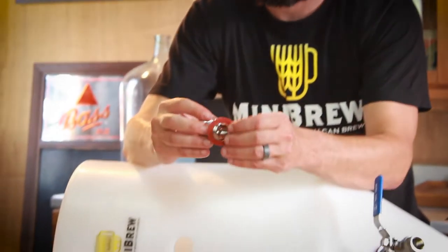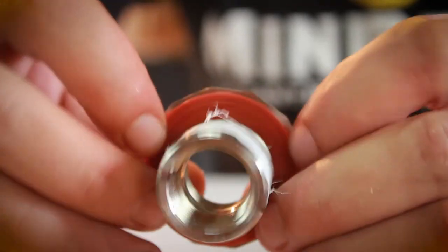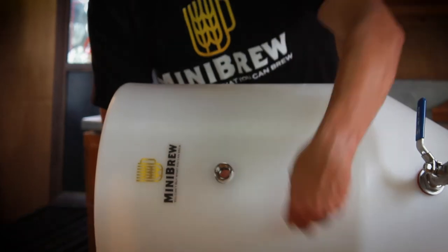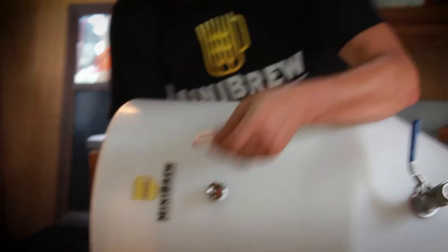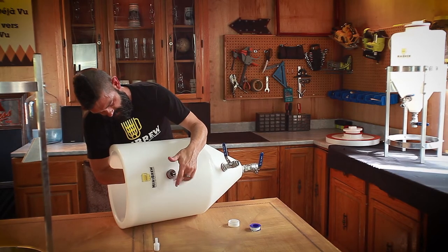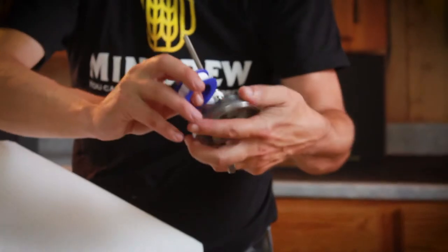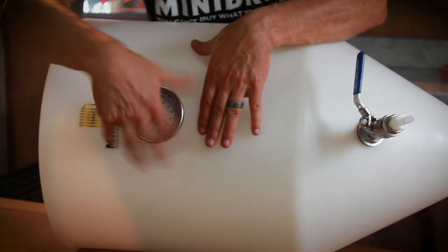For bigger tanks — eight gallons and up — you'll need to install the thermometer. Put in the bulkhead as you did for the two others, using industrial Teflon tape and gaskets with lines facing the tank. Then tape up the threads on the thermometer and screw it into the bulkhead.